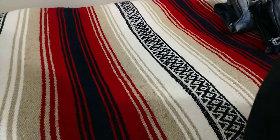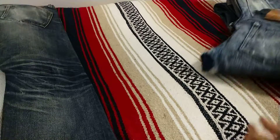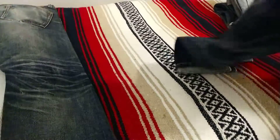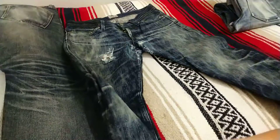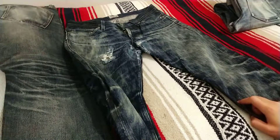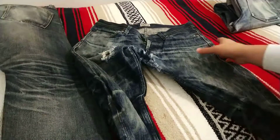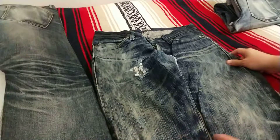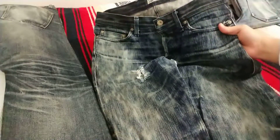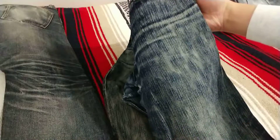So the next denim that I ended up picking up after these were a pair of Naked and Famous. These are the Big Slub in the Weird Guy fit, which is Naked and Famous' slim tapered fit. I moved up in terms of the denim weight — these are a 16 ounce Japanese selvedge denim made from a very irregular cotton yarn, which gives it a really textured look.